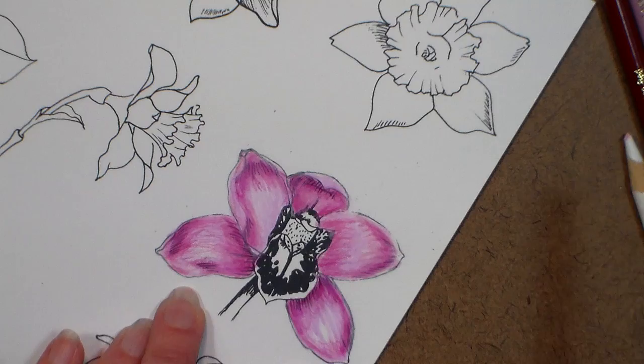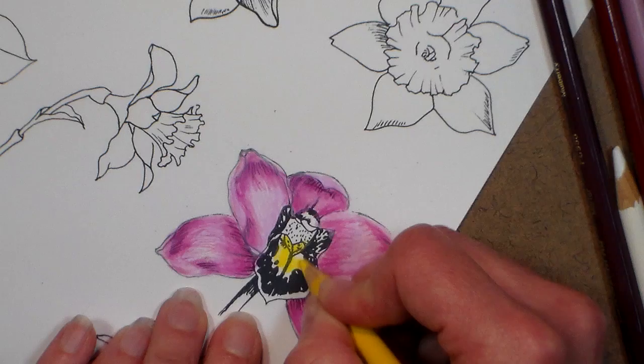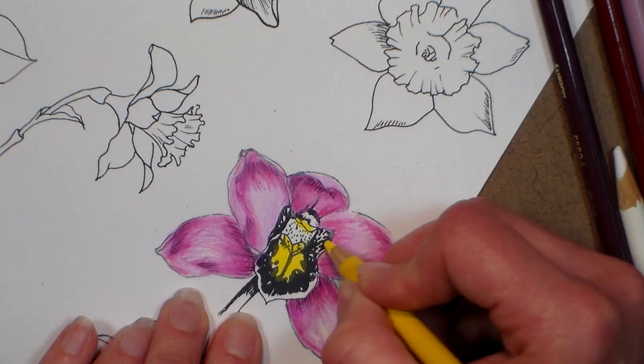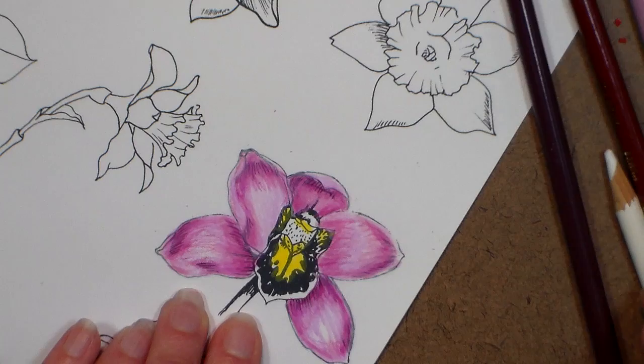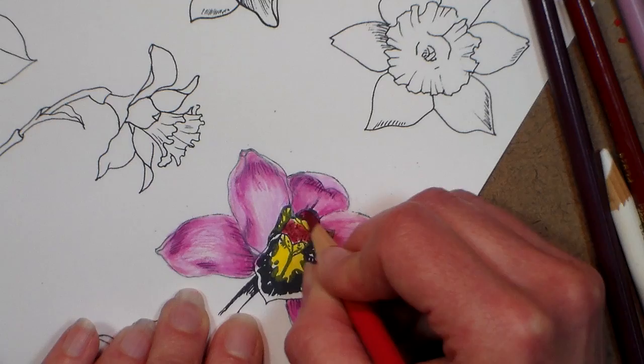Now for the middle of my flower, I'm going to do some yellow in here, and a little bit up here, and over here too. Now I'm going to do some of this — this is raspberry — right in back here and on the hood over the orchid. I keep getting my flowers mixed up!